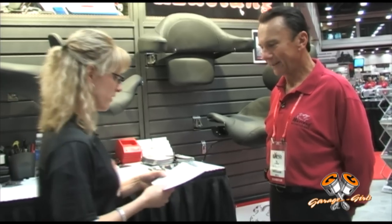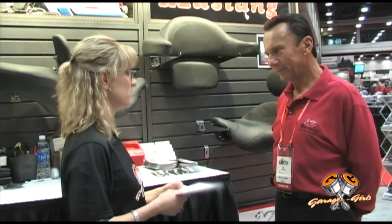We actually asked some of our readers to send in some questions. We wanted to give them a chance to talk to the guy direct. So one of the questions that came in was: are Mustang seats waterproof?